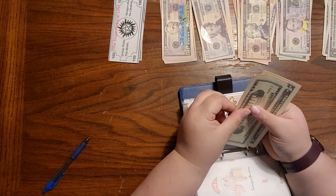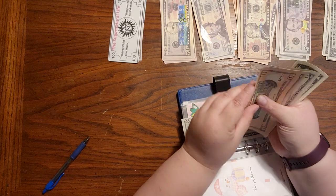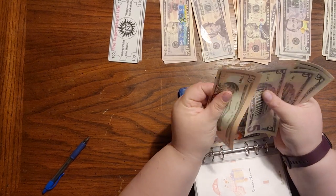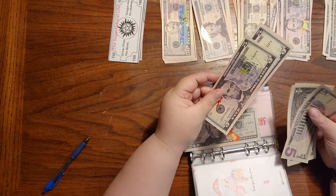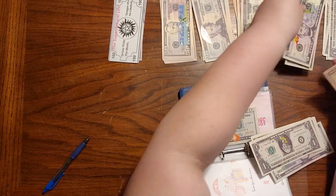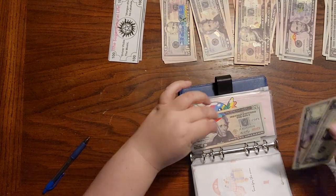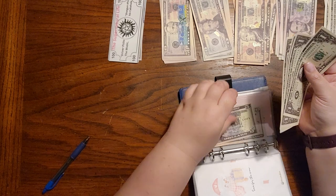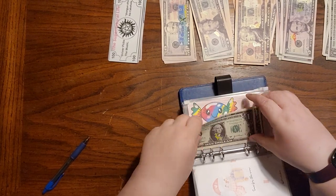Sweet savings challenge — we have 20 here, and 10, 15, 20. There we go. Got that 20 and then 20, 45, 46, 47, 48, and then 49. So close.